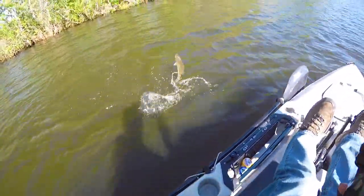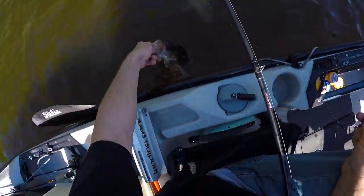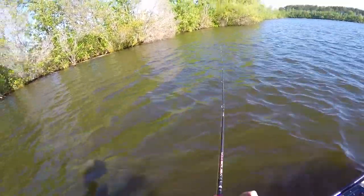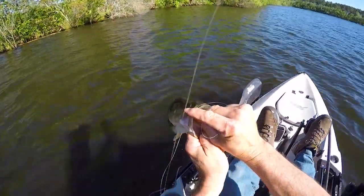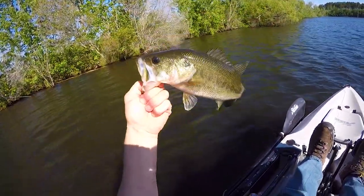I'm gonna do something a little bit bigger now — that's number two. Oh, he was going right up there in the shallows. Pretty much as soon as it hits the water they're on it. Fun little size of bass.